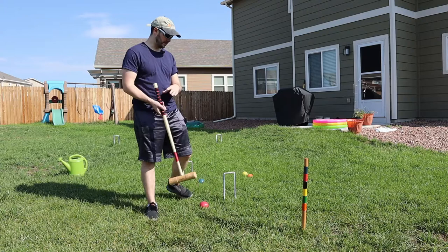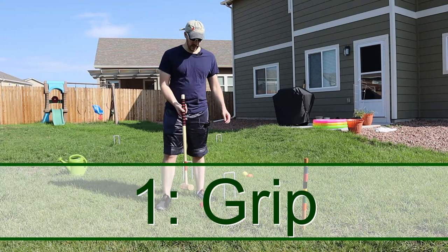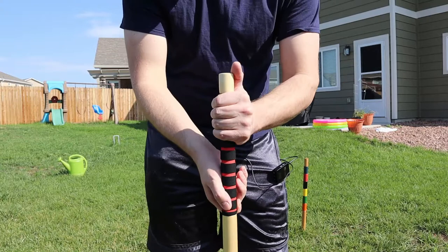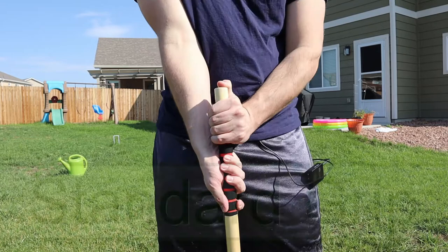So let's go over the grips. What you're going to see is competition players using what they call the standard grip. What that looks like is top hand knuckles out, thumb up, bottom hand knuckles facing inward, thumb down. And so this is how you'll hold the actual handle and the mallet.